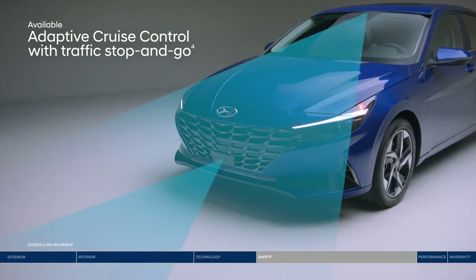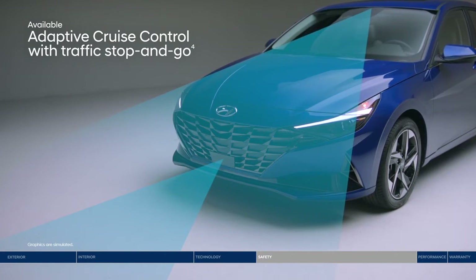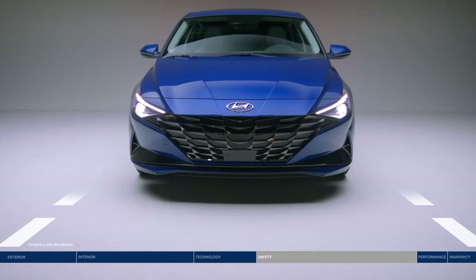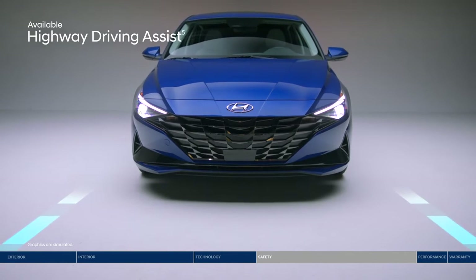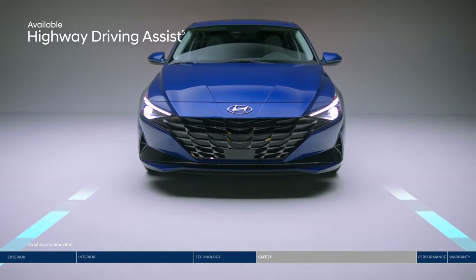Adaptive Cruise Control adjusts your speed to keep your preset distance from the vehicle ahead. It even works in stop-and-go traffic. And our semi-autonomous Highway Driving Assist technology helps keep you centered in your lane and traveling at a safe distance behind the vehicle ahead.